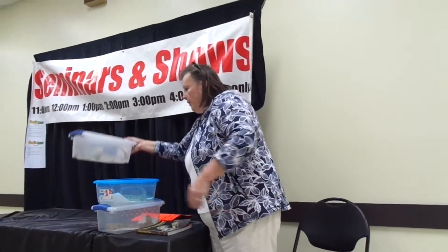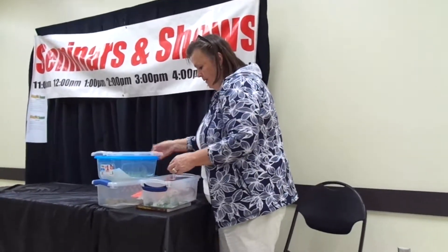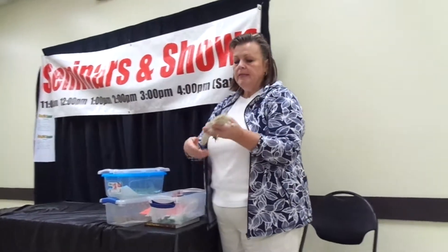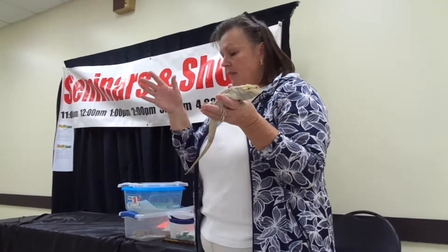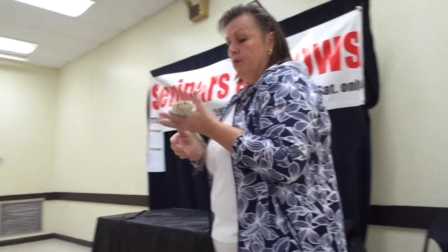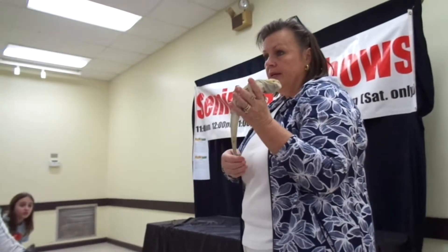This is the new variety people are going crazy over — this is the Wero. It's a cross between a zero, which is patternless and colorless, and a Witblits. To me I like the bright pretty ones, but this is what people are wanting. These sell for about $300 here, but somebody told me they sell for really more than $500.